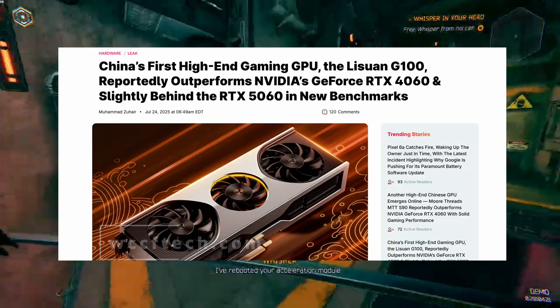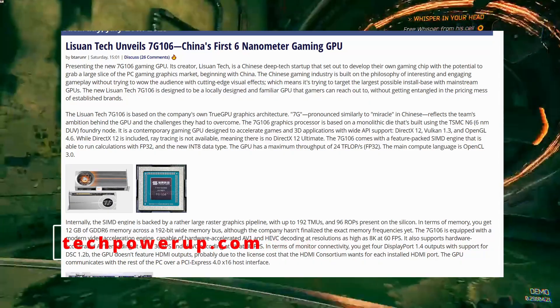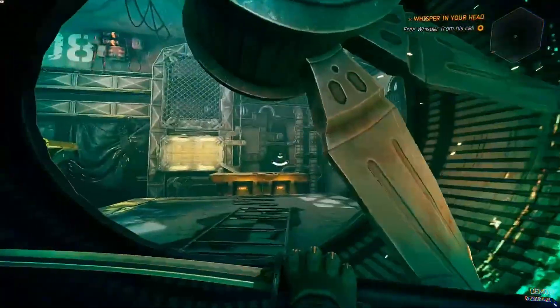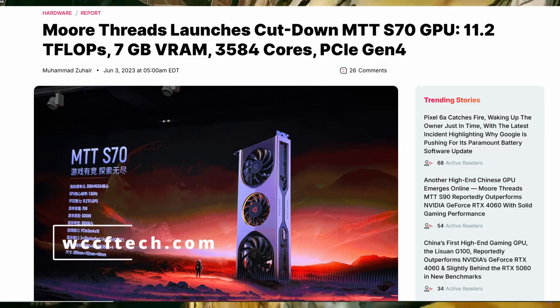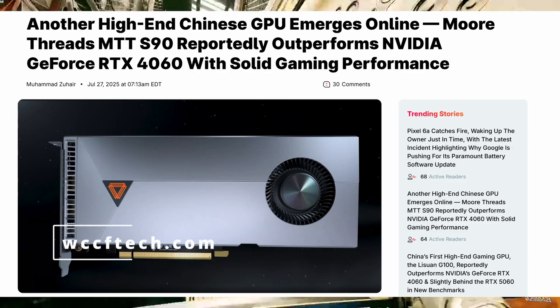With massive investment pouring into China, Chinese firms are moving faster. Companies like Huawei, LIS1, and MoriThread are now putting serious focus into gaming GPUs. MoriThread isn't a new company — they were the first to bring PCIe Gen 5 support to consumer GPUs. Now their latest product, the MTT S90, is creating waves.